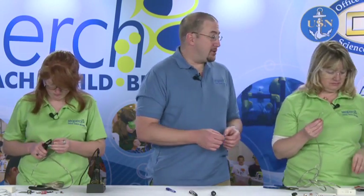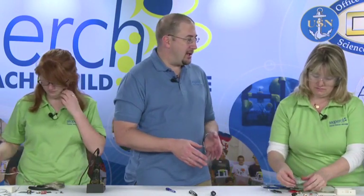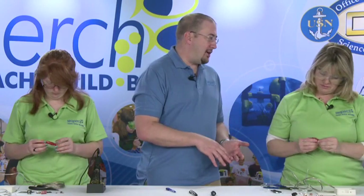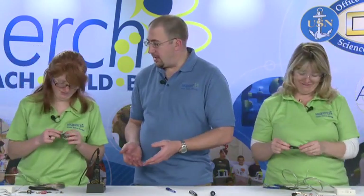We need to take our alligator clips and the boots for the alligator clips. The most important part is you need to get the boots on the wires prior to installing the alligator clips, because if you don't, you have to take the alligator clips off to put the boots on — and that is very frustrating after you've done all this work to have to take it all apart again.